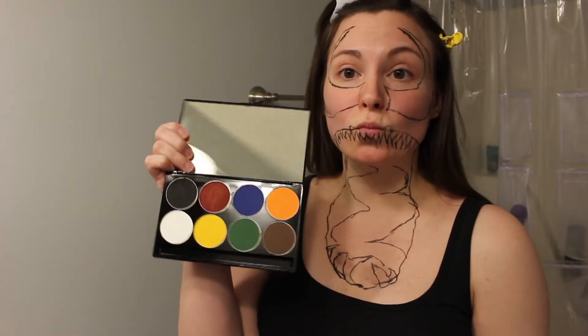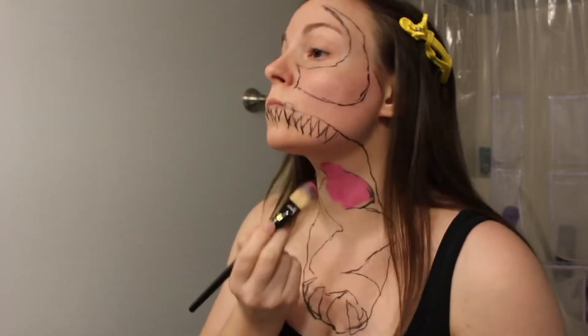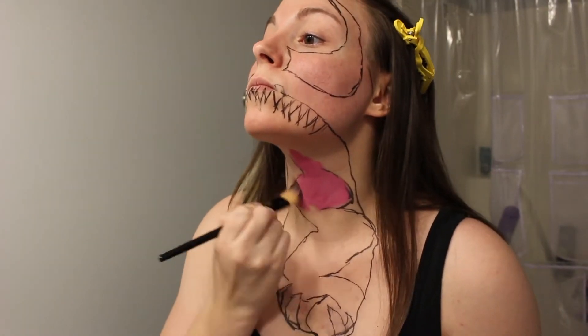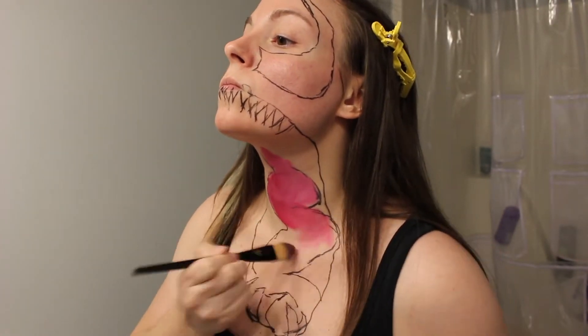Now to shade the tongue. I started going in with red and white to create pink, and worked my way from the top of the tongue down to the bottom, working in between the teeth as well.